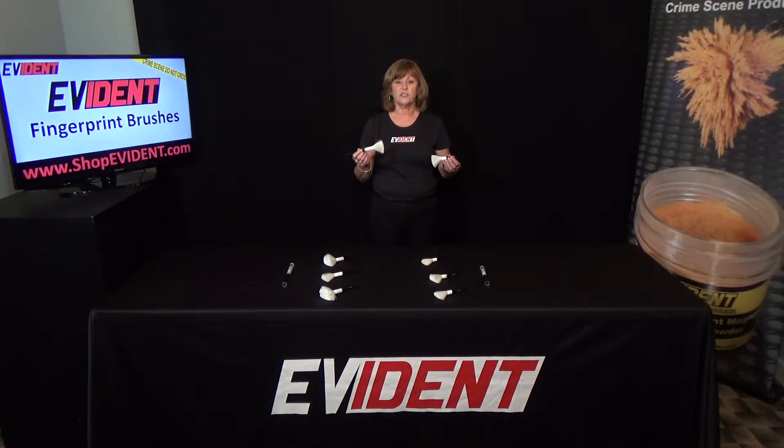Each brush includes a reusable plastic storage tube. You will love this fingerprint brush. Thank you, and please view all of our products at shopevident.com.